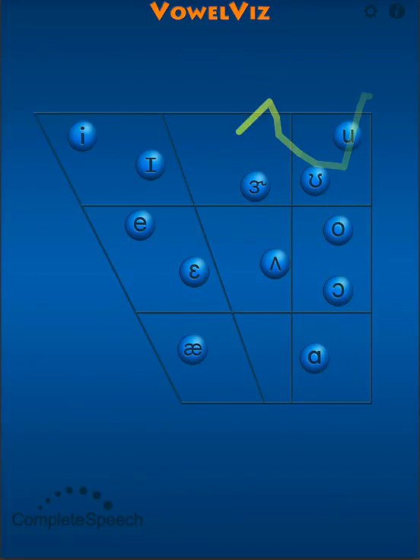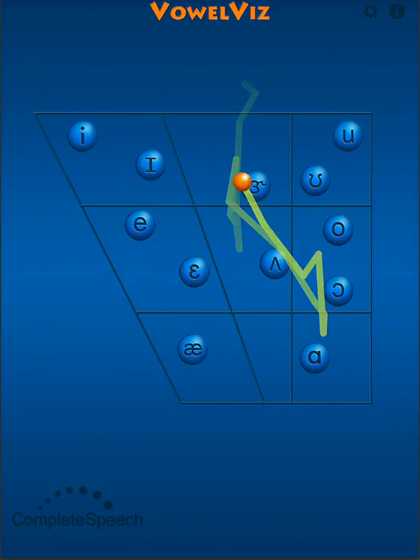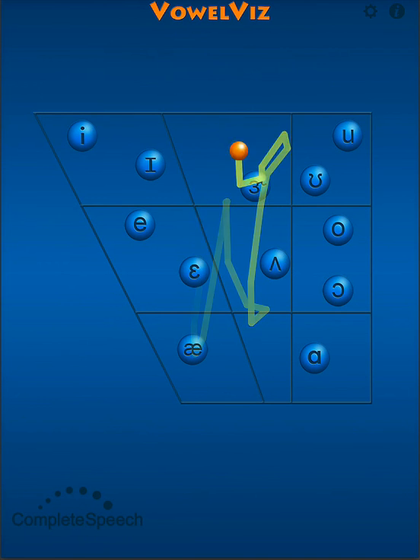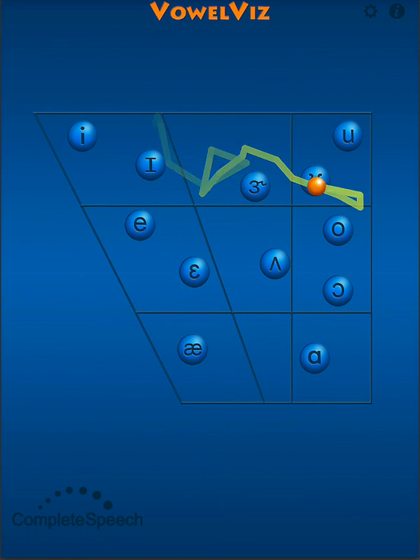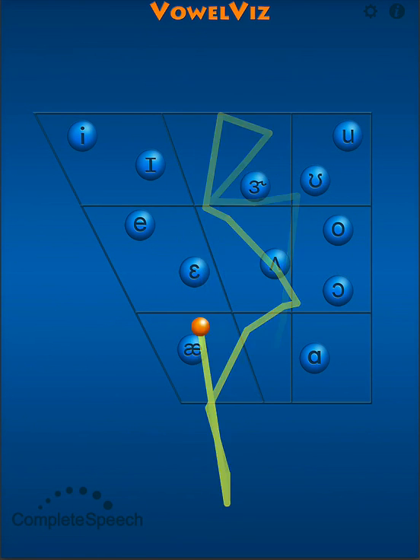A, E. Vowel Viz reinforces that movement visually as the tracking ball will reflect the raising and lowering of the tongue and jaw to create these sounds.